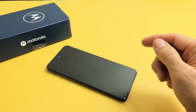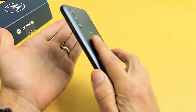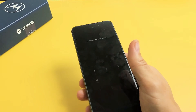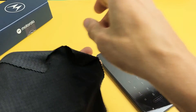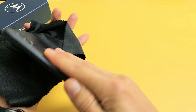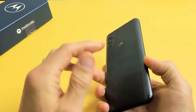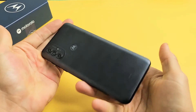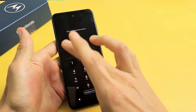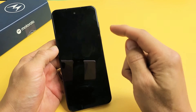If your phone is still stuck, the next method is what I call the smack method. Hold your hand out and smack all over the screen and also on the back — same premise as the tapping and massage method; you may have something slightly dislodged like a ribbon cable. You can put a cloth on if you don't want to smear up your screen. Give it a couple of whacks on the screen, the bottom, and also the back. Then press and hold the power button until you see the Motorola logo, then let go.